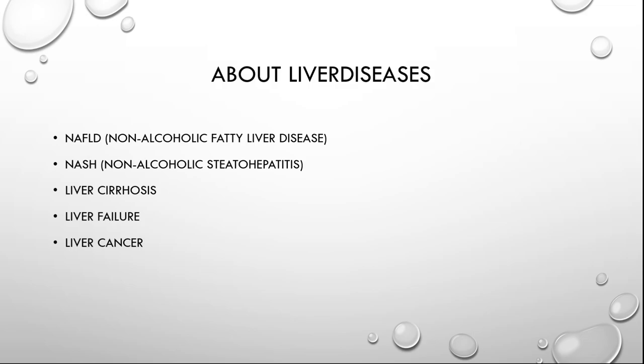Fatty liver disease is the build up of fats in the liver cells. The cause of this is an imbalance in the fat metabolism and sugar metabolism. Fatty liver disease is a reversible process, meaning that the fat accumulation disappears when the cause is removed. Worldwide, over 1.4 billion people are suffering from this disease, and the worst thing is that there are little to no health complaints.